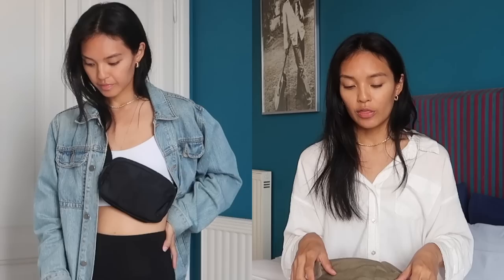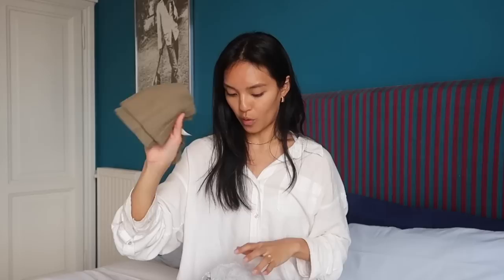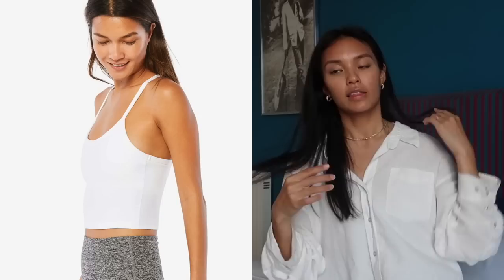Another thing I like to do is pack sports bras that double as crop tops for warmer weather. I have a Free People Free Throw crop, a Lululemon Align sports tank that looks like a regular crop tank, and a Beyond Yoga sports bra crop top. And then I brought a neutral padded bra just in case I needed it for special occasions.